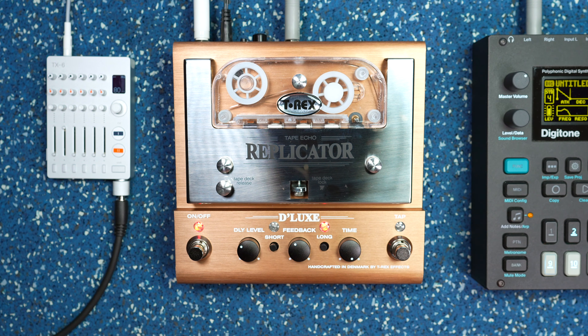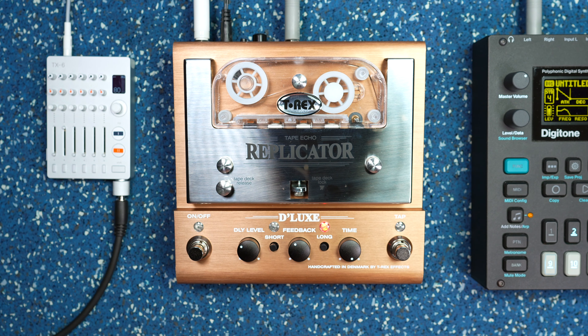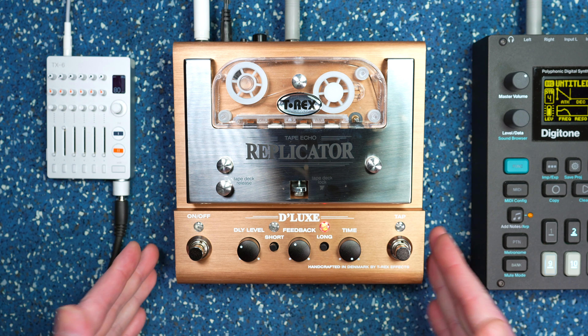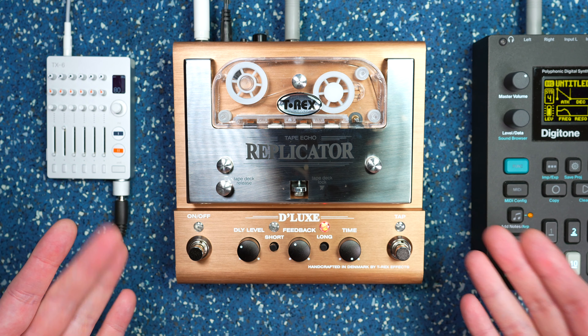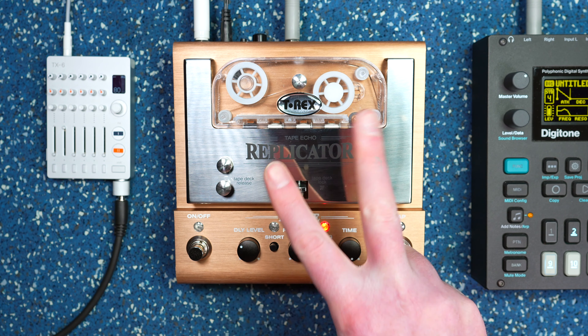And we'll stop there. Well, there we go — so that is the Replicator Deluxe from T-Rex FX. Crazy cool device. I have a lot more to say about it that I will be saying in my full length demo and review, so definitely come back for that if you're interested. Until then, thank you so much and I'll see you next time.